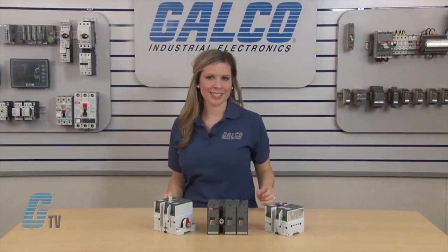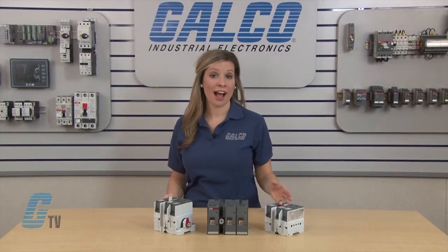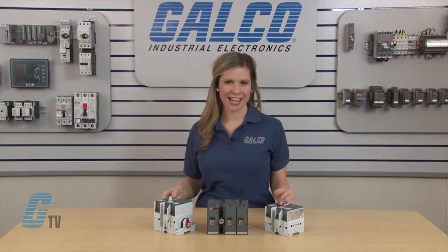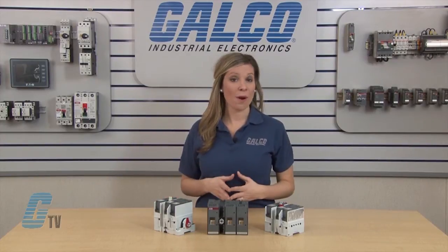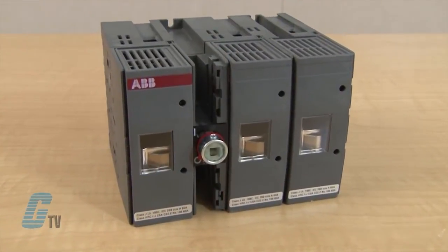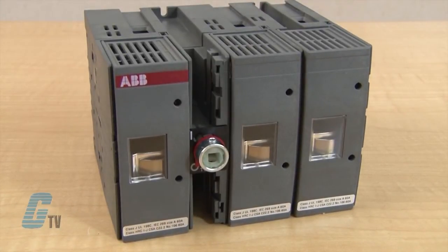These switches were designed to meet requirements in terms of high interrupting capacity rated at 200 kilo-amperes and long electrical life while occupying a little more panel space than the appropriate fuses. The fusible switch's unique compact dimensions allow panel size reduction in new applications and easily retrofit into existing applications where space is limited.